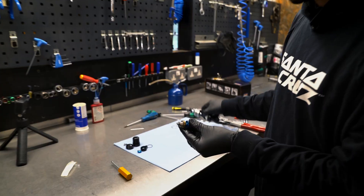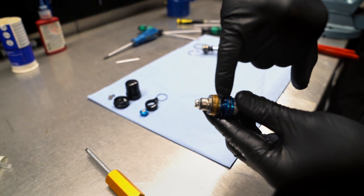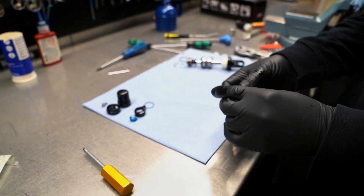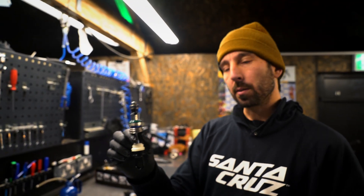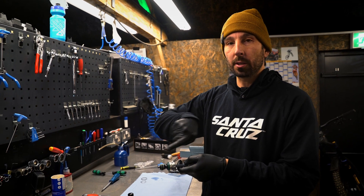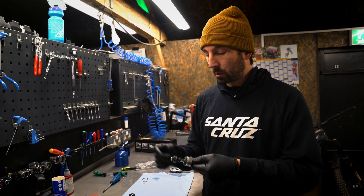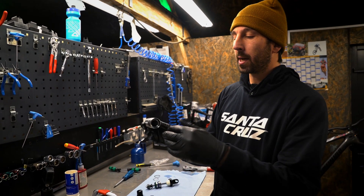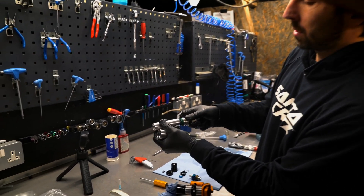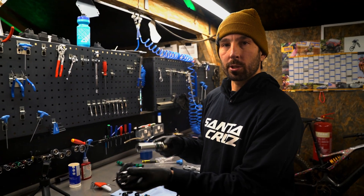That is our valve assembly and shim arrangement, much like the main piston. There's a little tiny hole here that adjusts our low speed compression flow. On a twin tube system, you're allowing the fluid to circulate through the shock and back behind the piston, so the pressure difference between the front and the back of the piston are more similar. That's what these twin tubes do — they allow a flow of fluid when you compress the piston, pushing fluid out but also allowing fluid to go back behind the piston, which helps reduce the damper pressure.